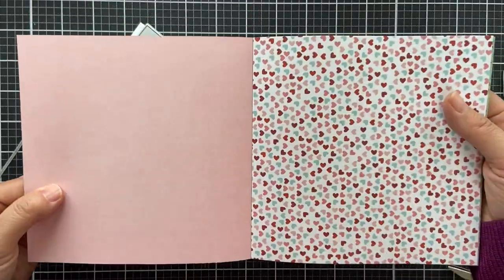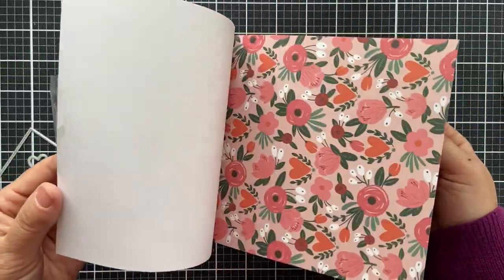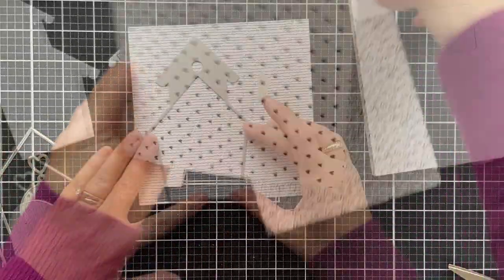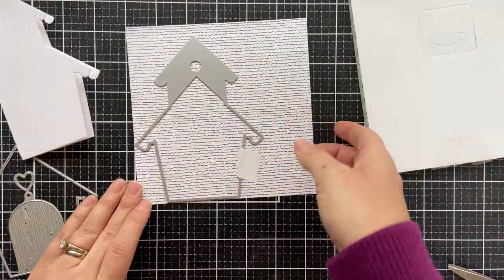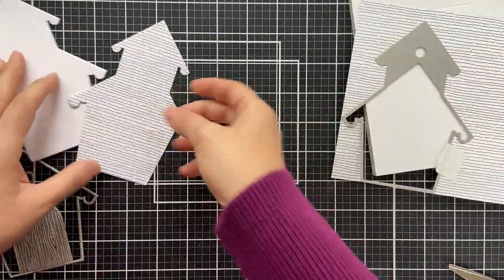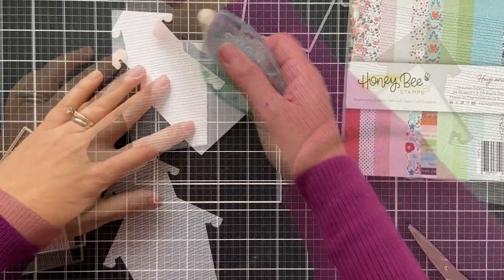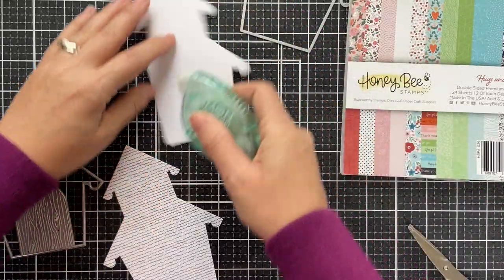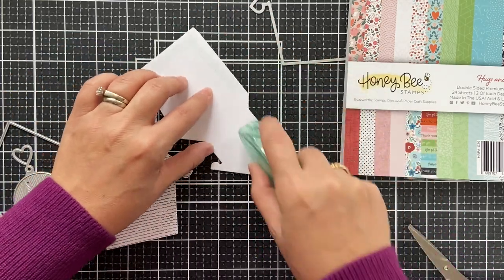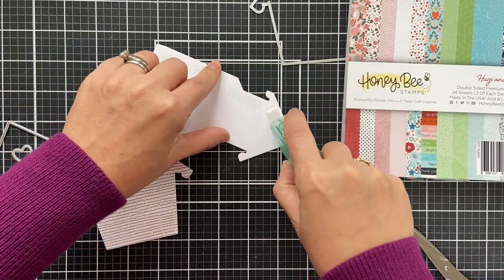I'm going to be using some of this gorgeous hugs and kisses paper pad. I love pattern paper. I think Honey Bee Stamps has beautiful pattern paper, so why not use some of it on the birdhouse? So I started off with a little tape runner, whatever kind of adhesive you want to use. But I'm going to show you what happens to my tape runner. Watch this.